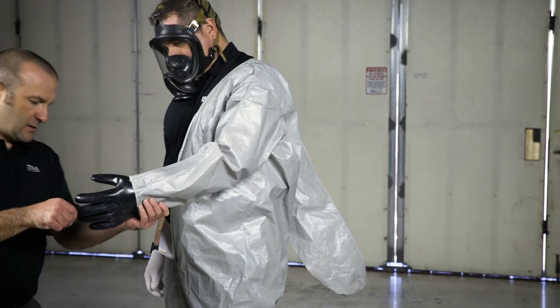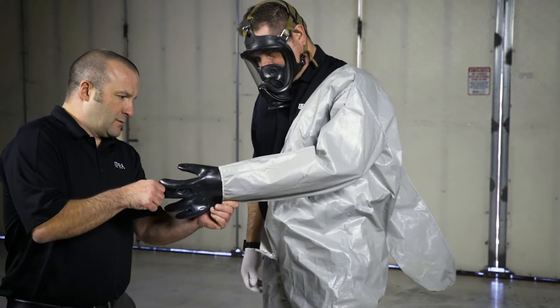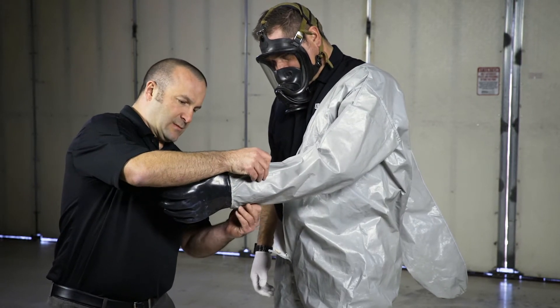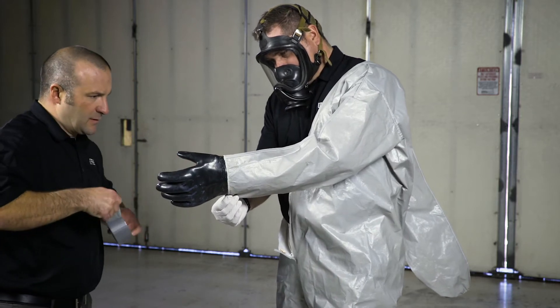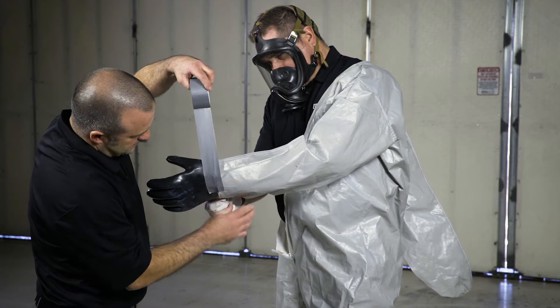Pull your hand back into the gauntlet and either fan your fingers or make a fist for the assistant to tape around. This expands the suit, makes the taping easier, and helps ensure the seam is big enough to take your hand in and out. The outer glove can be either outside or inside the suit.